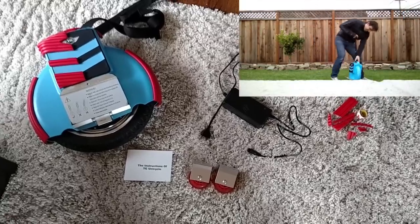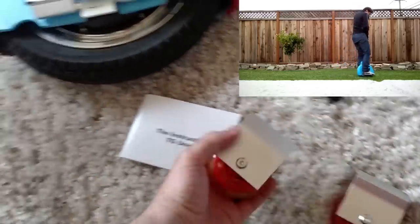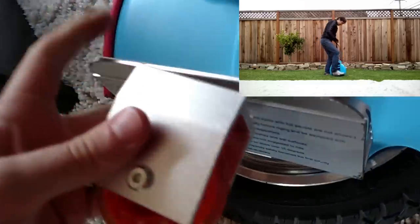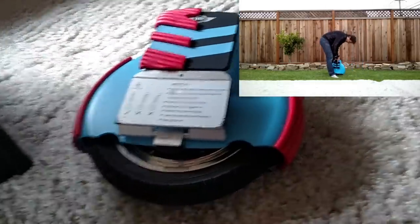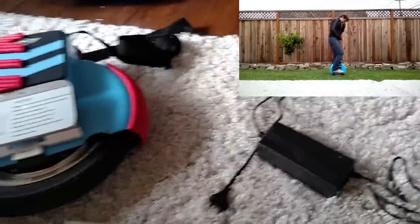Let me go into a little more detail about what comes in the box. Obviously the manual, and a set of training wheels that you screw on to the pedal on either side, which prevents you from falling side to side. It's helpful if you're not good with balance, but like everyone else online, I'd recommend not using them too much because it won't help you learn to balance yourself.